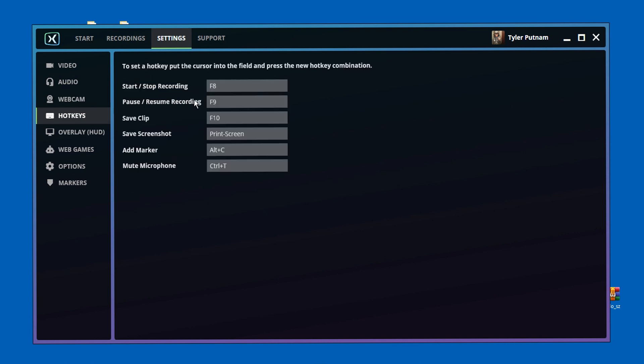Moving on to the Hotkeys tab — you've got Start and Stop Recording. I have my start and stop recording button set to F8. When I want to start recording I hit F8, and when I want to stop I hit F8. You can also set pause and resume recording, save clips, save screenshots, add markers, mute the microphone, and other things to different buttons. But I only use the stop and start recording button, set to F8.